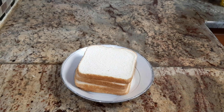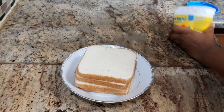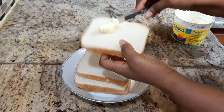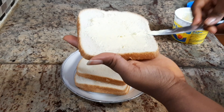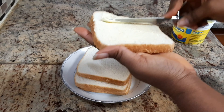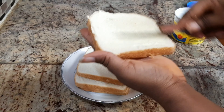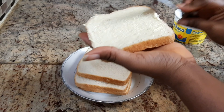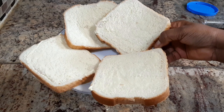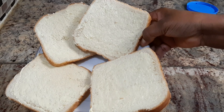The next thing I'm going to be doing is spreading the butter on the bread. Make sure you spread it evenly on the bread. This is the finished look after I finish spreading the butter on the bread.